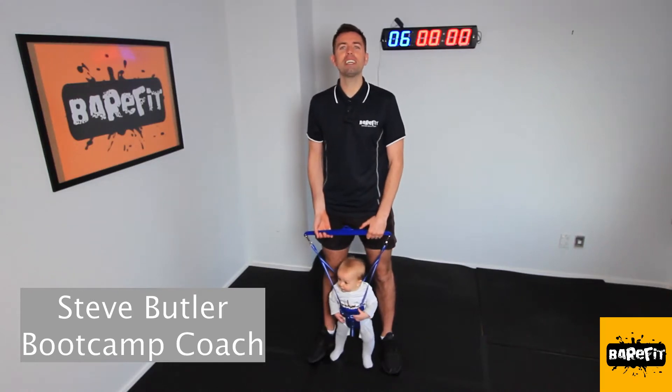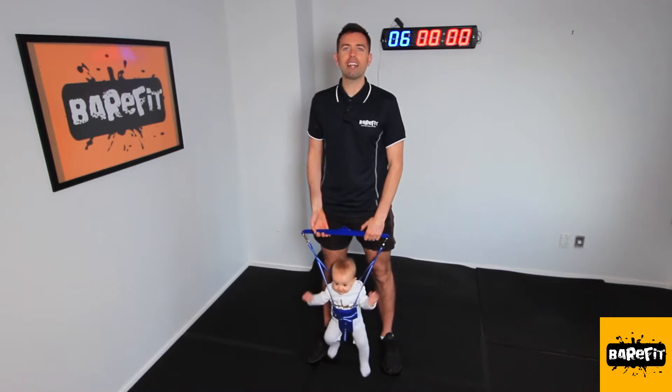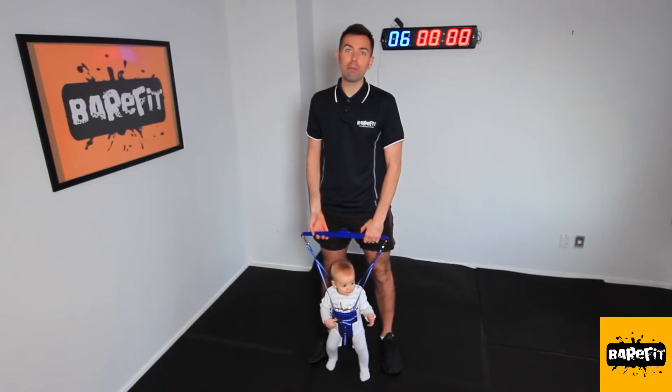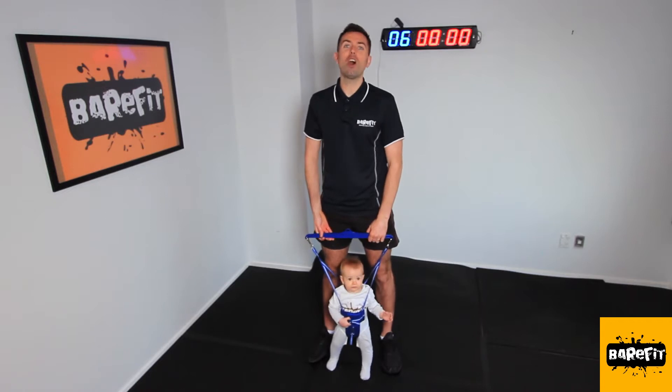Hey guys, Steve here from BareFit. As you may have heard, we've gone into another lockdown — level three, likely to be extended — which means your workout plan at the gym, unfortunately, may have gone down the bin. So you're probably thinking, what can I do at home?